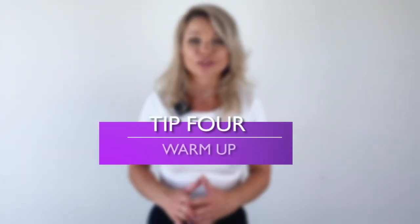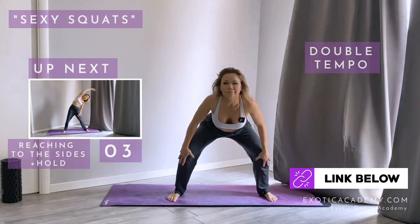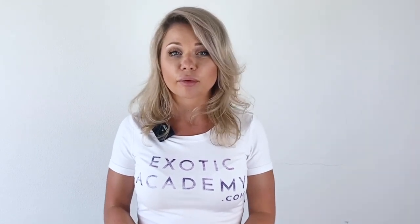Tip number four, which is warm up. You can either warm up by yourself or use one of the prerecorded ready warmups, like at exoticacademy.com. Please remember that you are the one who knows your body the best. If something's still not feeling quite warm enough, you can always add some extra exercises to make sure your body is prepared for the workout ahead — and that's not only for online training, but also in a normal studio setup.